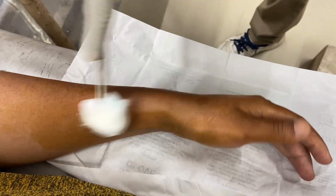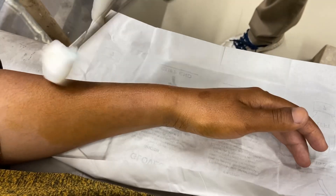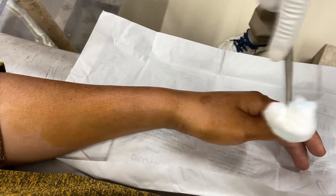Today my patient is a 50-year-old lady with complaint of pain over the radial border of the wrist and swelling, after failed conservative management.